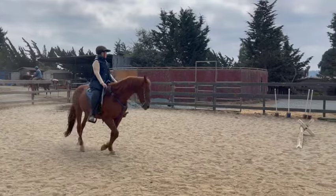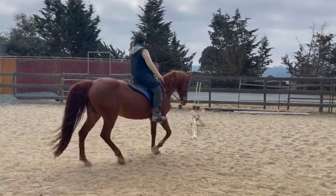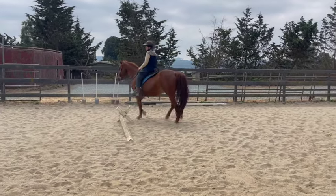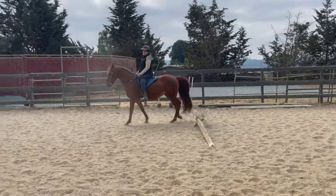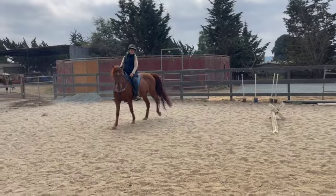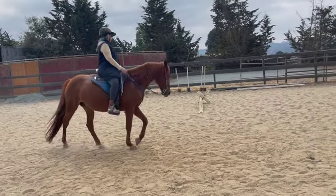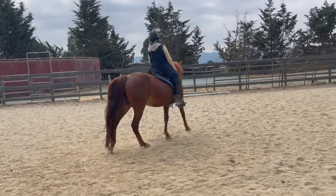If we don't get her paying attention and relaxed before we start gaiting, she's just going to go more towards a pacey side because she's already set up for that. So we want to spend a fair amount of time getting her to walk, getting her brain engaged, and getting her thinking so she's not reacting so much. Now try going straight again.